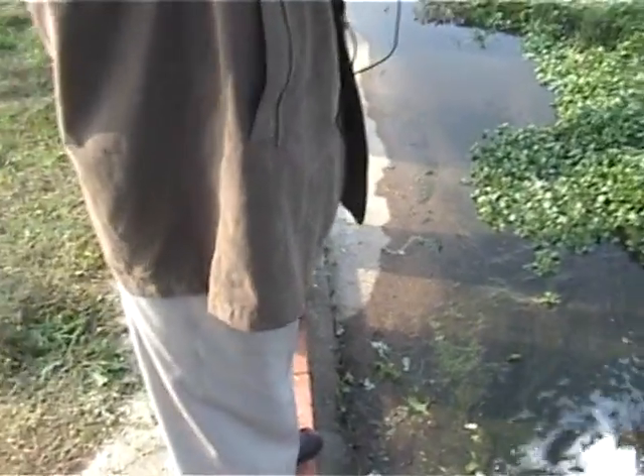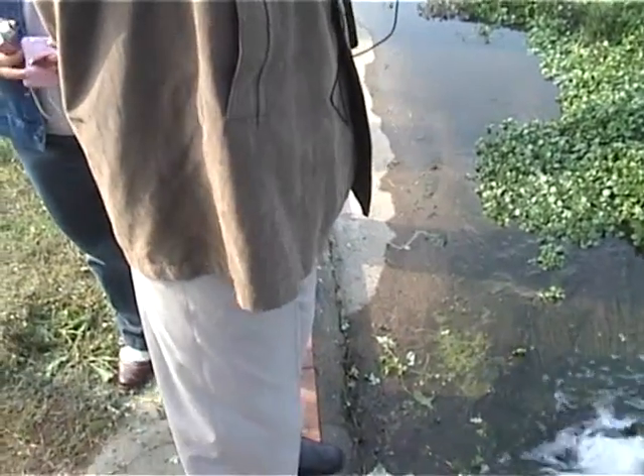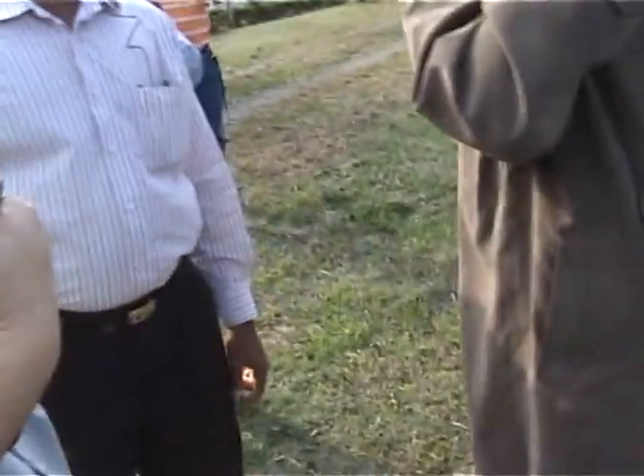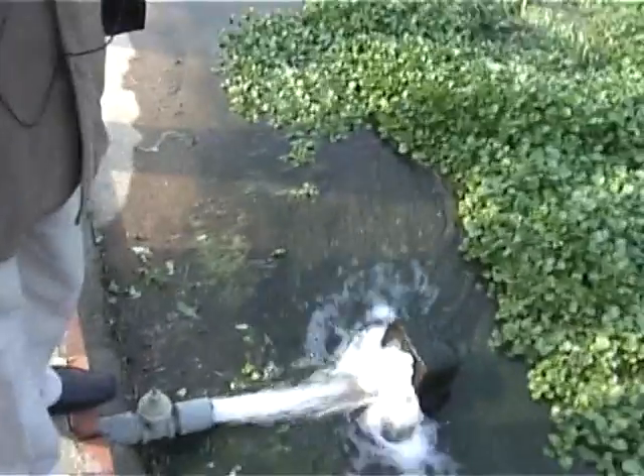Not so highly polluted. This water we'll use just for agriculture, or we can use it for other purposes as well. Agriculture use and drinking water. Oh really? Yes — this is one of the demonstration facilities. Mainly we use these facilities for the environment.